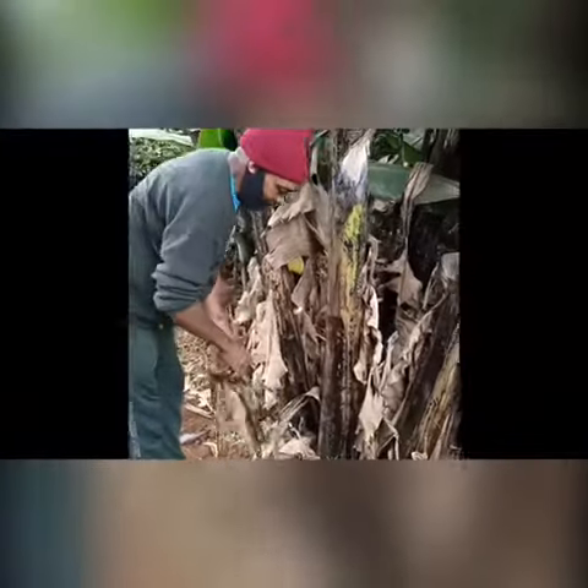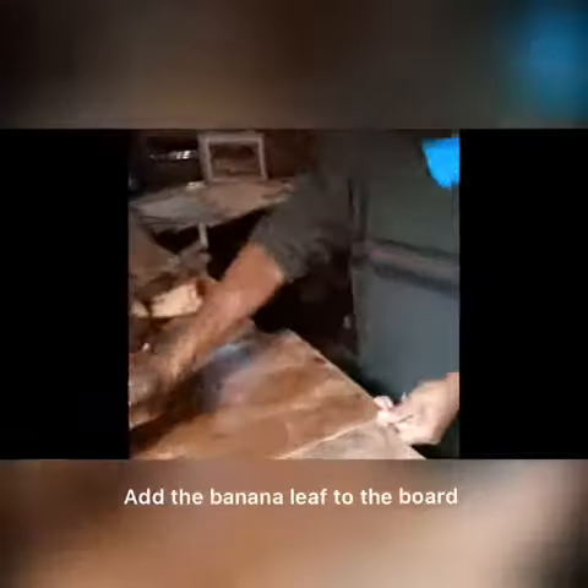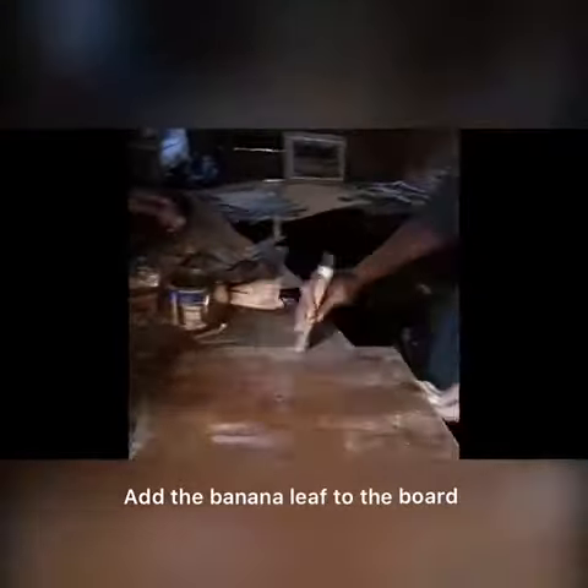This is where we get the raw materials from. These are banana leaves cuttings. The banana leaves are cut into the required sizes.